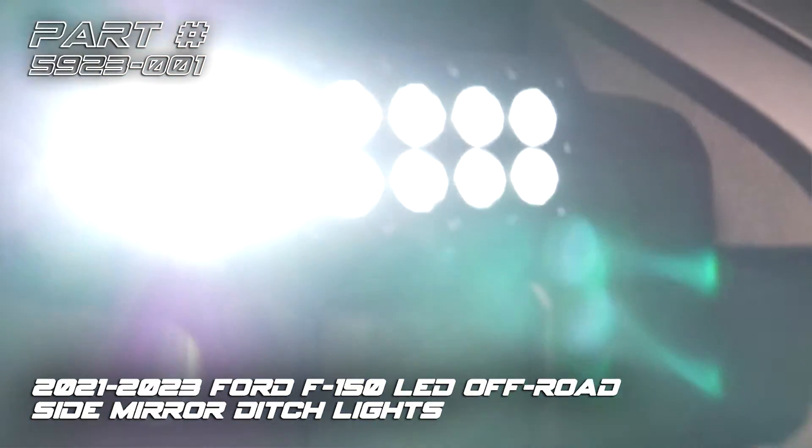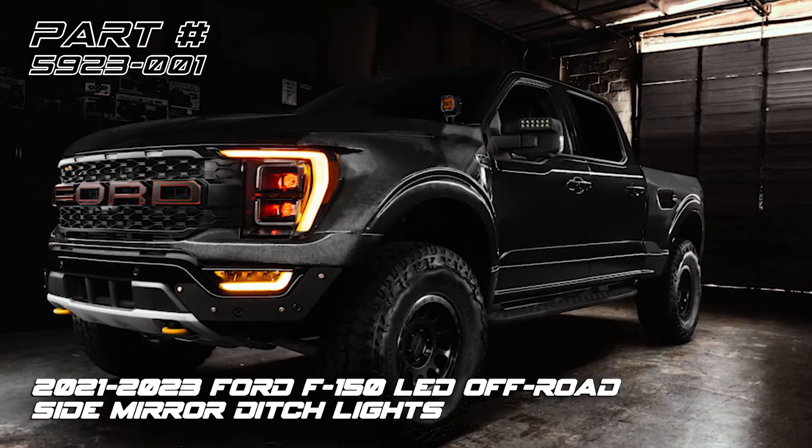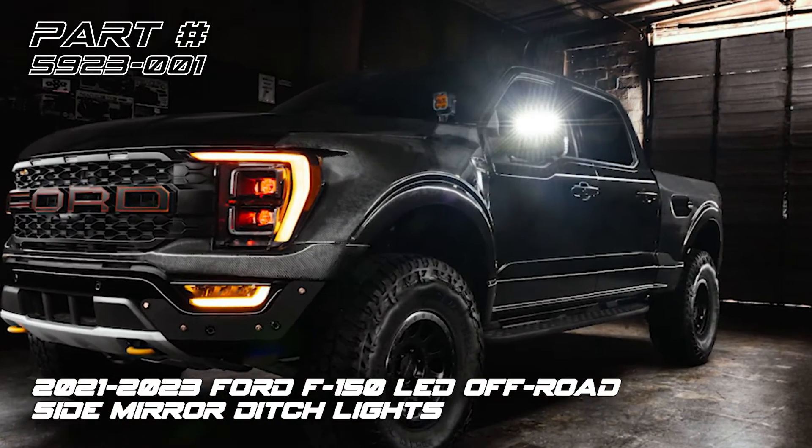Today we'll be installing the Oracle Lighting Off-Road Side Mirror Ditch Lights for the 2021-2023 Ford F-150. Let's get started.